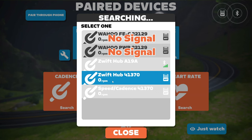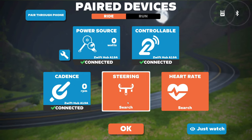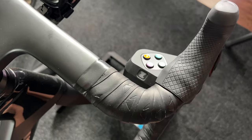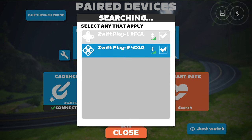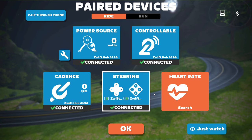To get them connected with Zwift, just pop over to the pairing menu, start pairing your bike trainer, and then look for the steering option in the center. Make sure to power on your controllers by pressing the Z button on each of them. When you open the steering option in the pairing menu, you should be able to select both controllers. Once they are paired, you will be able to see the battery levels, and if there's a firmware update available, you will get a heads up.